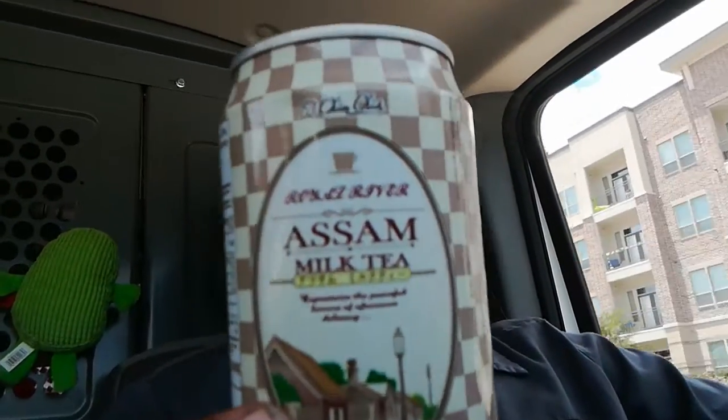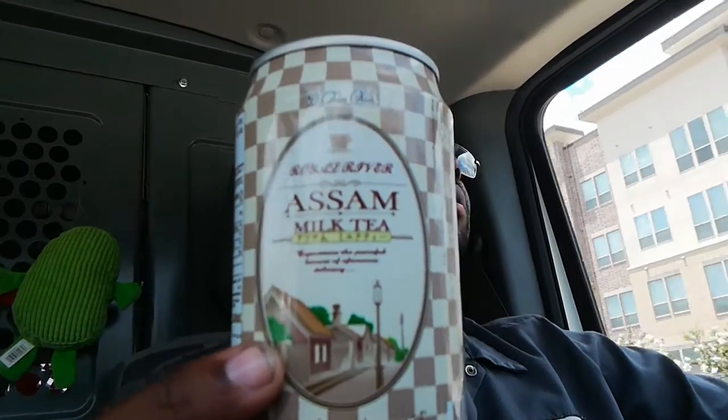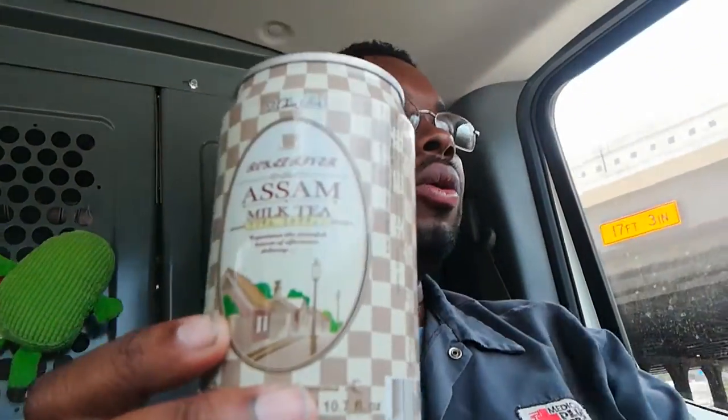This right here is some good old milk tea. I've been making my own at the house — getting that Red Diamond tea and just throwing some milk in it. We got some nutmeg; I'll toss that in it every so often.